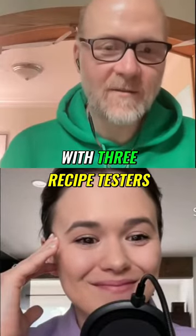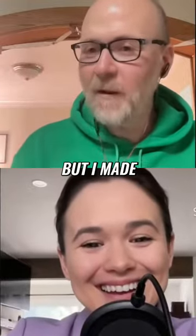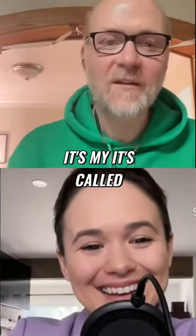I live with three recipe testers, so we are working on things and reaching out to people in our community for feedback. I made a chili yesterday — it's called my son's chili — a recipe that he actually created and I'm developing.